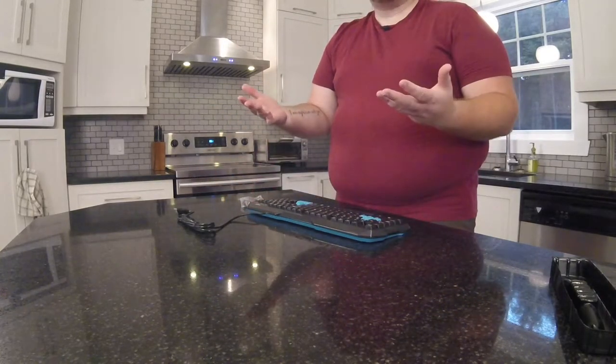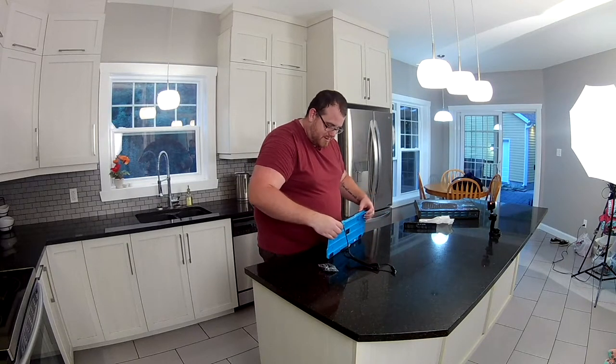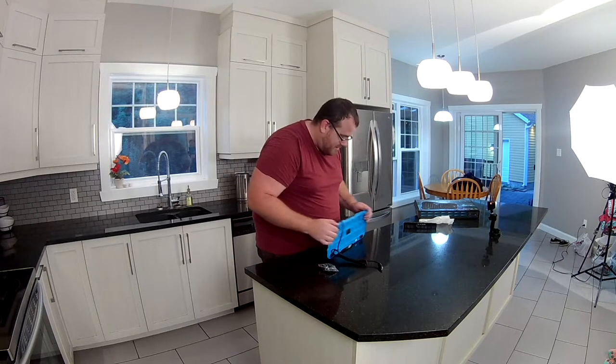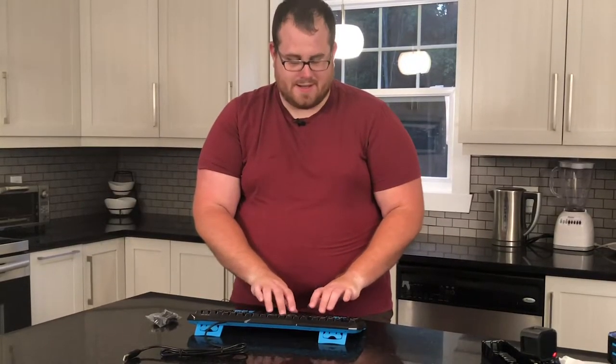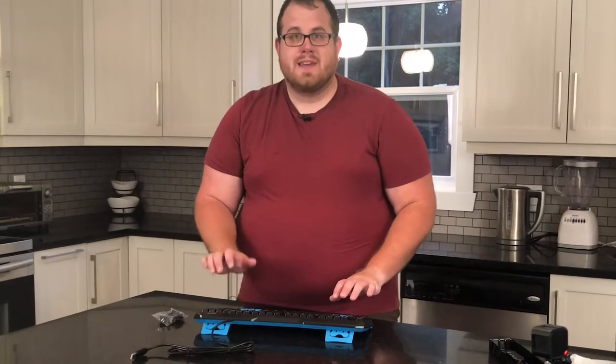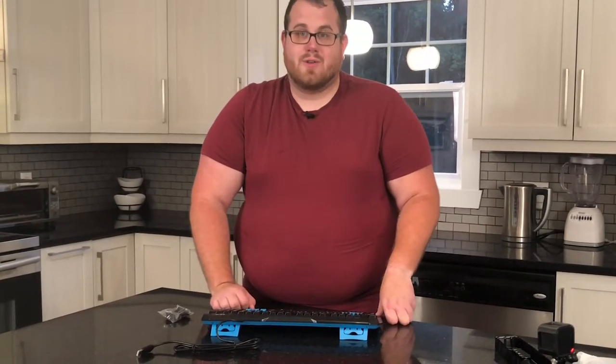Obviously, we're going to need a computer to be able to try this, so we're not going to be able to do it up here in the studio. Those are thick. So we're going to plug it in downstairs and see: is it worth buying a $30 keyboard from a company you've never heard of?